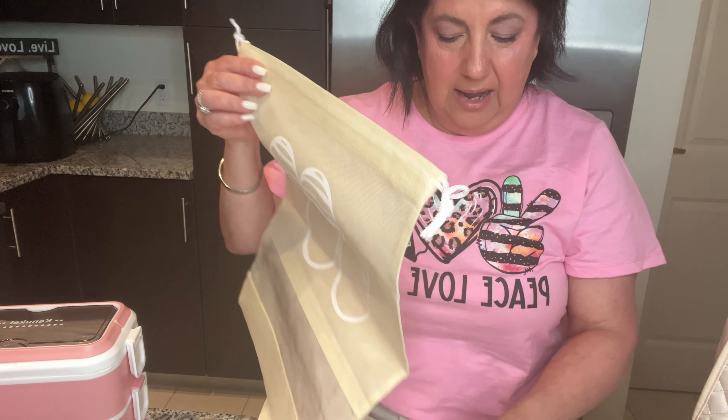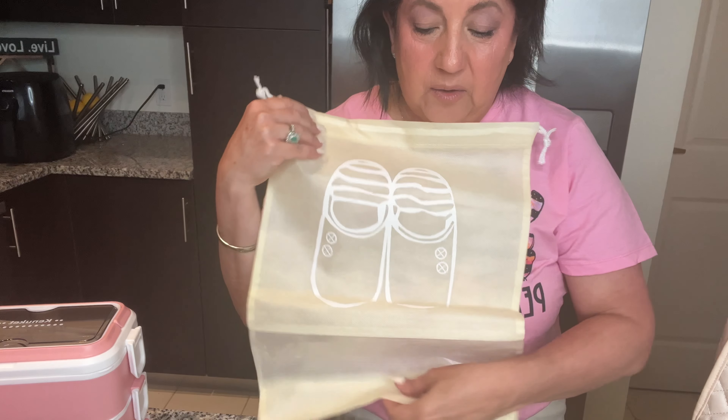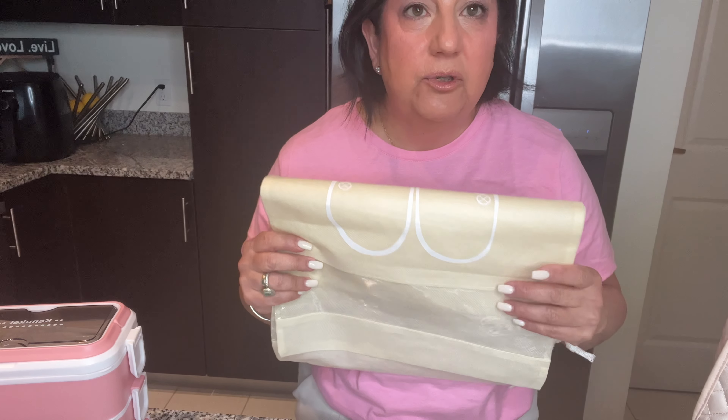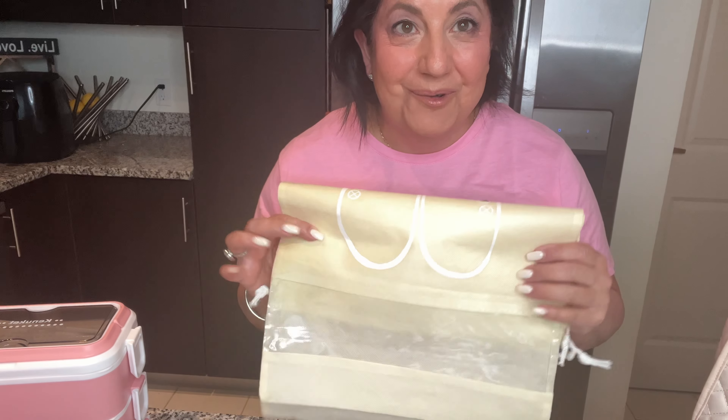It also comes with not one but two shoe bags! I always have extra shoes because either my feet are hurting, I need to go somewhere else after work, or — especially in Florida — you never know when it's going to rain. So I need shoes I can wear in the rain so my nice ones don't get ruined. This comes in really handy.